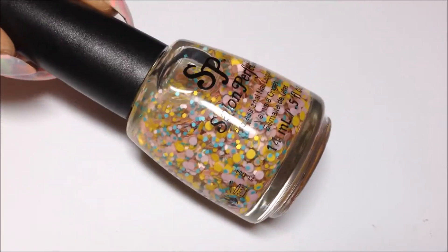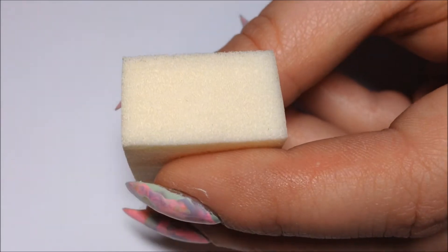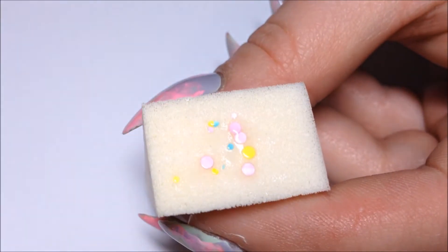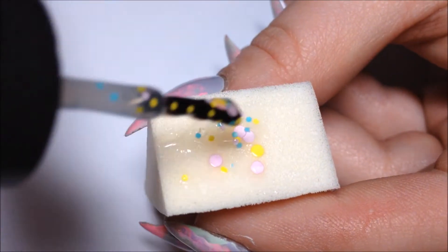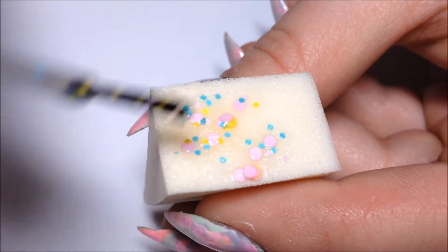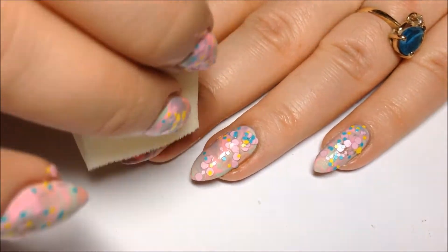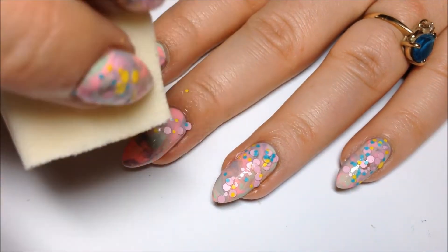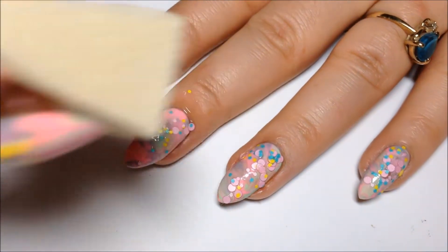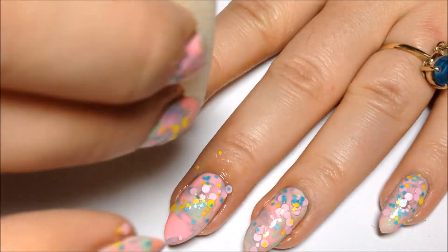Next we're using Salon Perfect Flower Power and a makeup sponge. We're going to dab the Flower Power onto the makeup sponge just to get rid of most of that clear polish so that we can really concentrate the glitter. Then I'm just going to sponge that right onto the nail, and one more time.